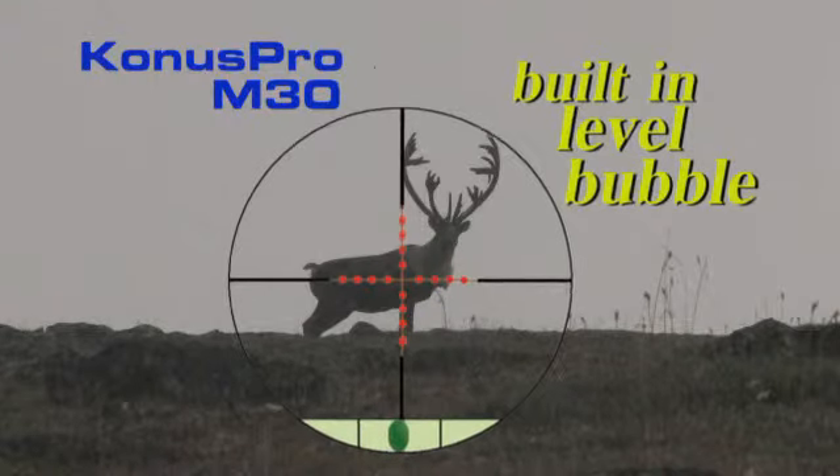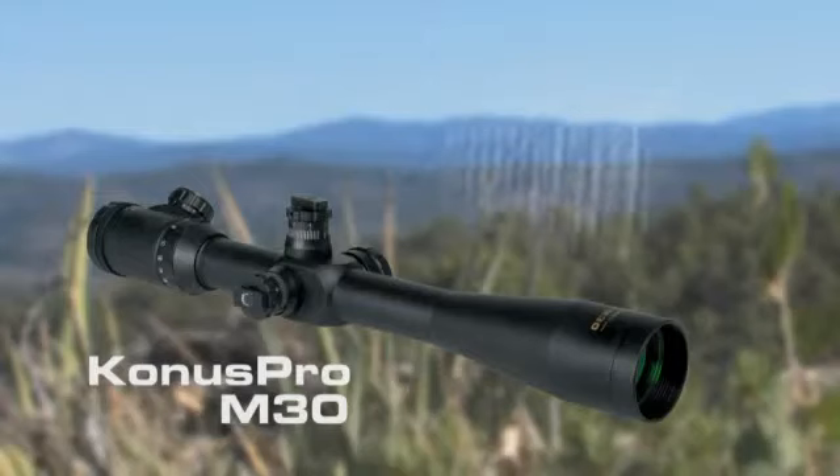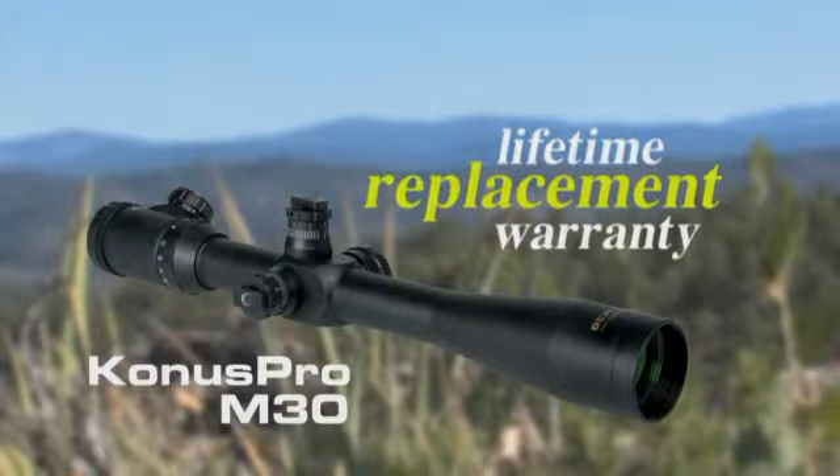Designed for hunters and tactical shooters with a built-in level bubble for accurate long-range shooting. All scopes have an engraved reticle system providing durability with that famous lifetime replacement warranty.